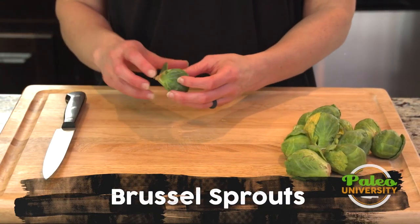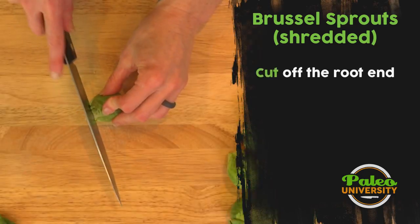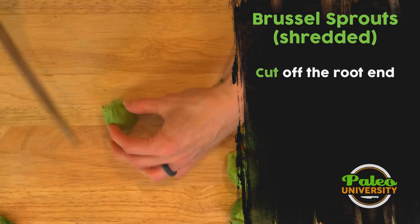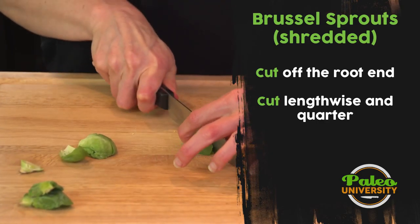I'm going to take these Brussels sprouts and show you how to shred them. I'm going to take a couple of leaves off the end, cut through the middle, cut down the length, and quarter.